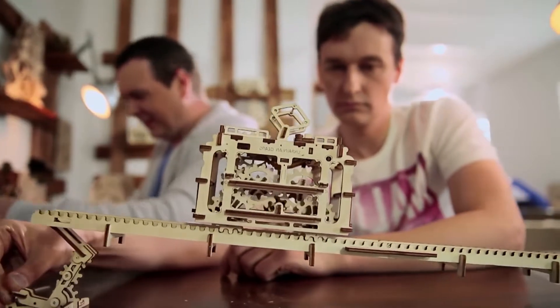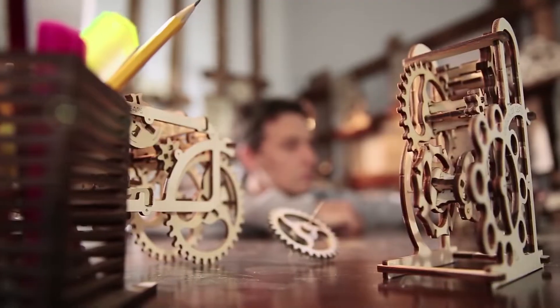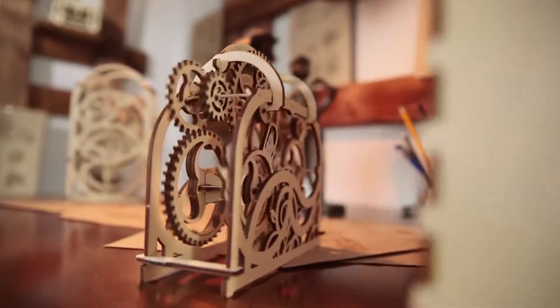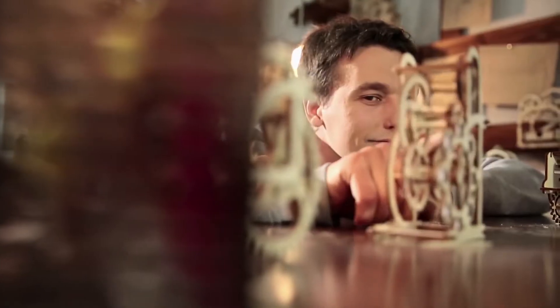While exclusively presenting our top model steam locomotive, we have several new models in progress. We have over 100 ideas for future mechanisms that we plan to realize. Today, we have a team of more than 20 enthusiastic people. Work is a pleasure for them — they invest their creativity and love in their craft, which you receive in each of the models.